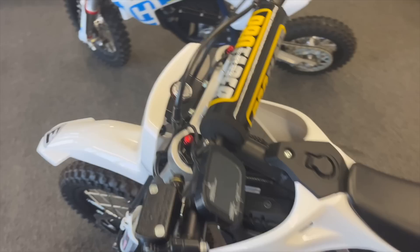This is a Rips Moto electric pit bike. It's faster than a Saran, faster than a Talaria. This thing rips — it's in the name, Rips Moto.